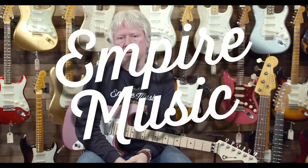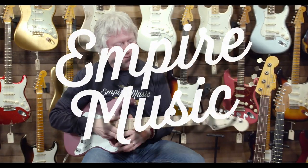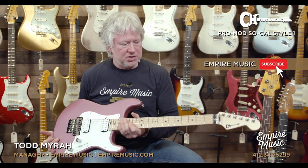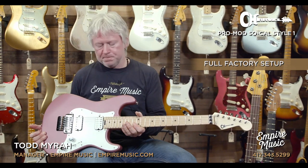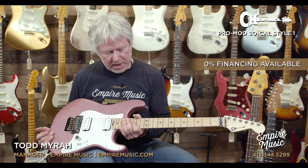Hey guys, it's Todd with Empire Music, empiremusic.com. Right now I'd like to demonstrate and talk a little bit about the Charvel guitar I am holding. This is a Charvel Pro Mod SoCal Style 1, HH version with a maple fingerboard.